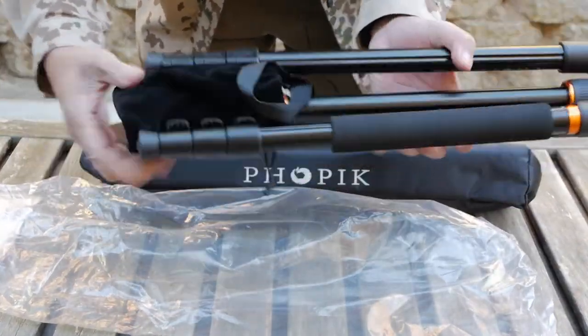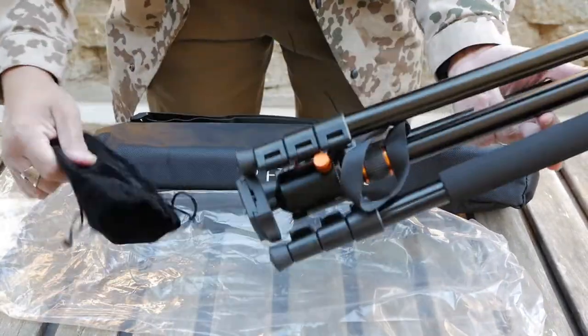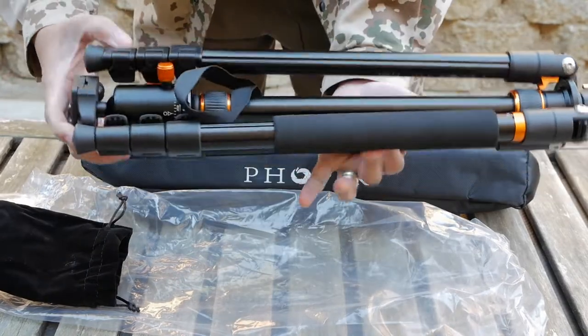There is also a velvet pouch, which I'm guessing is to carry all your accessories and whatnot, along with the tripod itself.